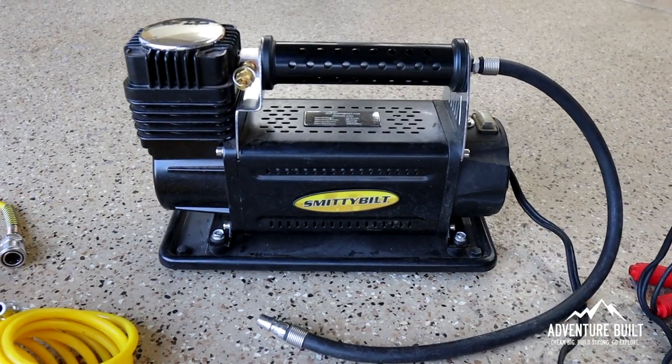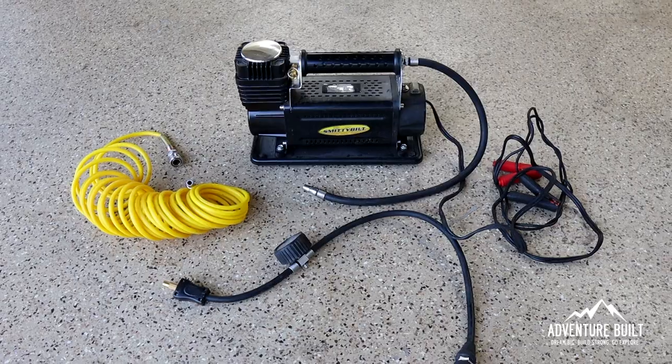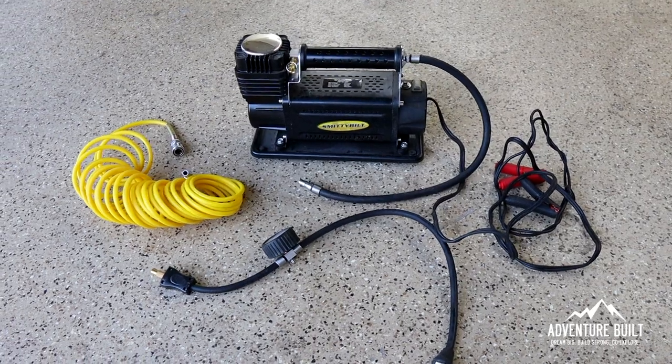Hey guys, welcome back to the channel. This whole thing was brought about because Trevor did this mod years ago to his Smittybilt. I've been a holdout basically out of laziness, because I knew making this video was going to take a lot of time because of the testing. And whenever we air up, Trevor always comes out ahead when he's airing up, even with the trailer. It's ridiculous. So I'm going to do the best I can to at least get even with him when we air up.